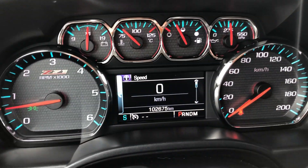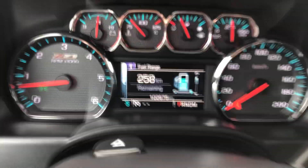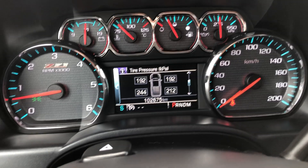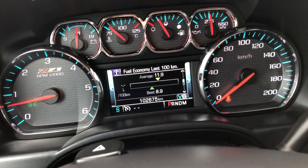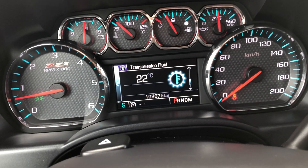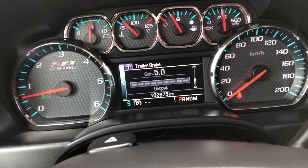This is your driver's information center. You can navigate through it using the button on the steering wheel. You can set trip meters, look at your fuel range remaining, check your oil life, tire pressures in kilopascals — you can switch that to pounds as well — fuel economy per 100 kilometers, speed limit, transmission temperature, and trailer brake gain and output. You can turn the trailer brake up and down when you're towing.